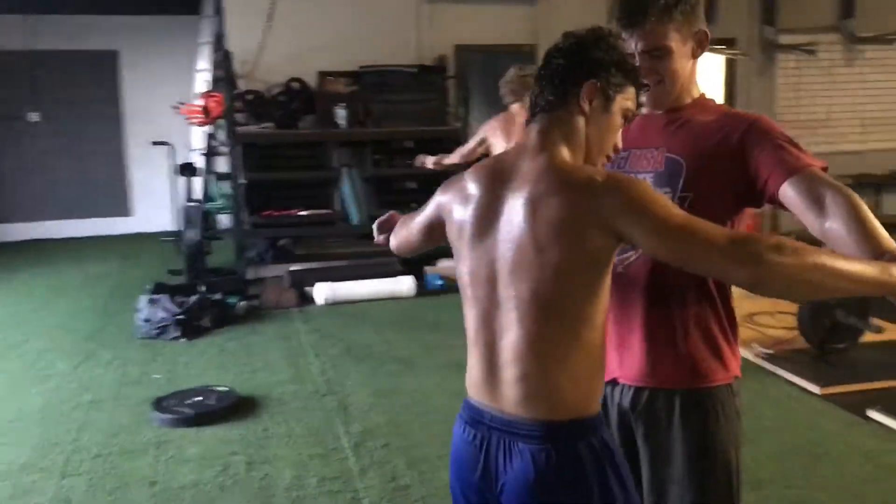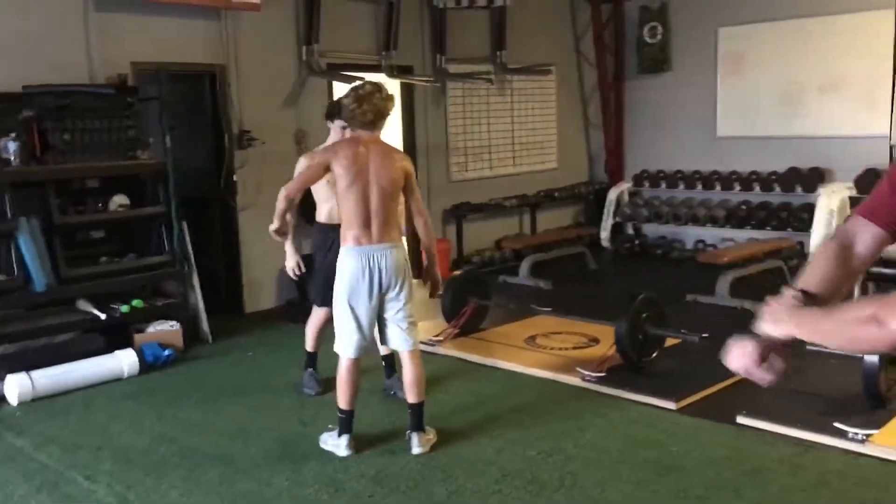We're now doing partner-resisted isometric shoulder raises — 10 seconds pressing from the top down and 10 seconds from the bottom up.